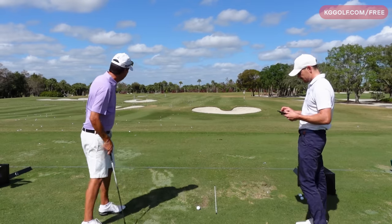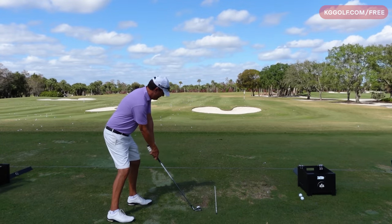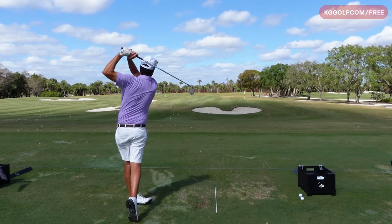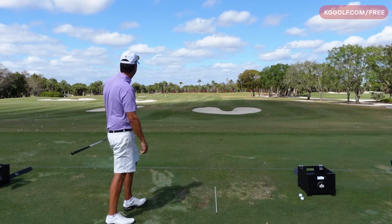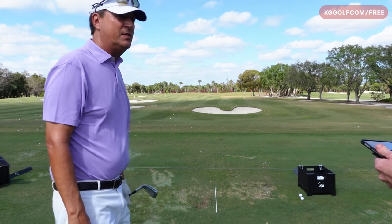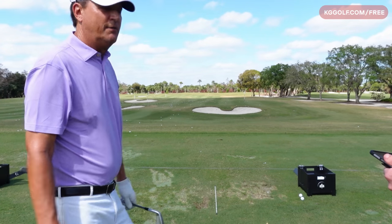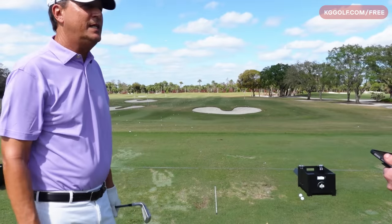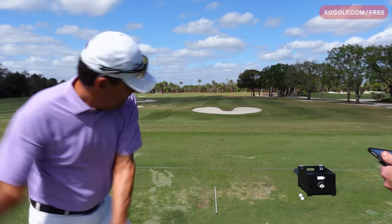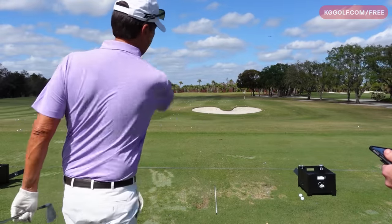So let's hit one more - this is a draw. So what did you attempt to do to hit that draw? I kind of liked that one - that was a 9.5 for me. I closed my stance and shoulders, felt a little bit more shallow, and tried to release it. I tried to release my right side better, cover it better.